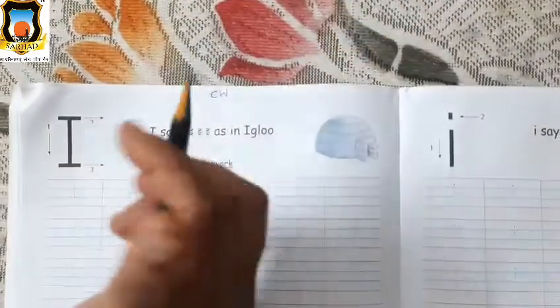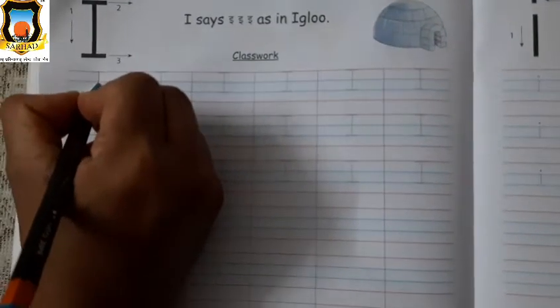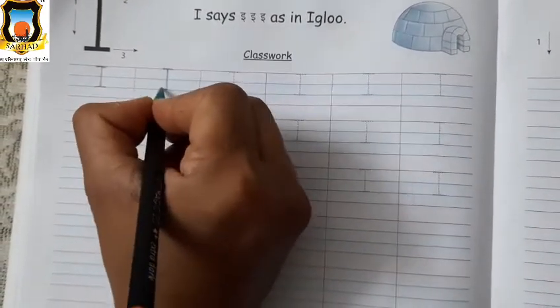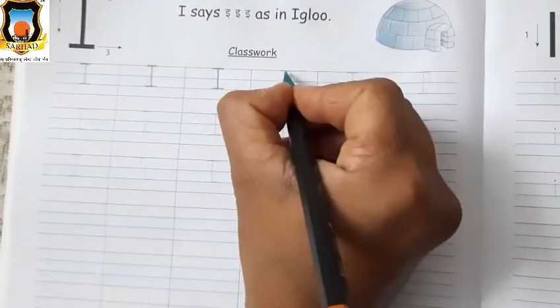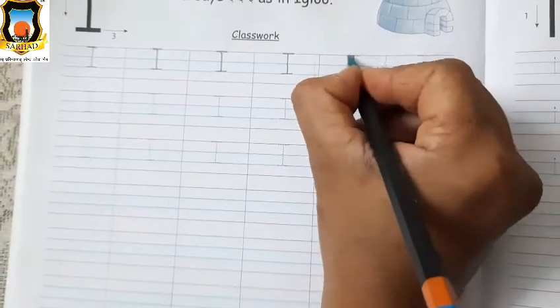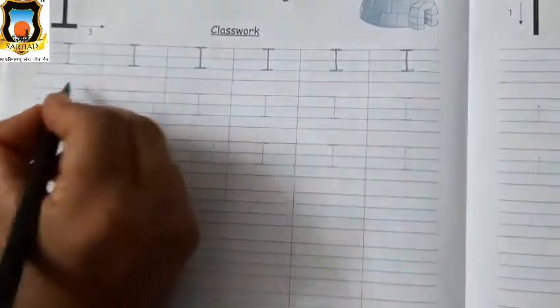Now take your sharpened pencil and trace the letter Mama I: standing line, sleeping line, and sleeping line. Very good, this is Mama I. Standing line, first sleeping line on first red line, and second sleeping line on second blue line. This is Mama I.